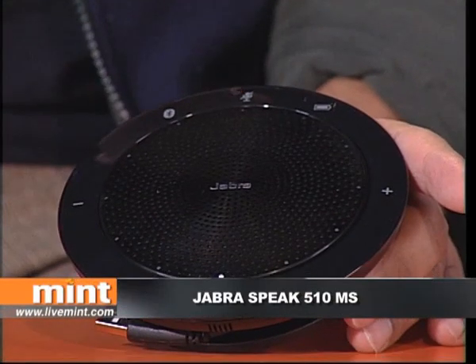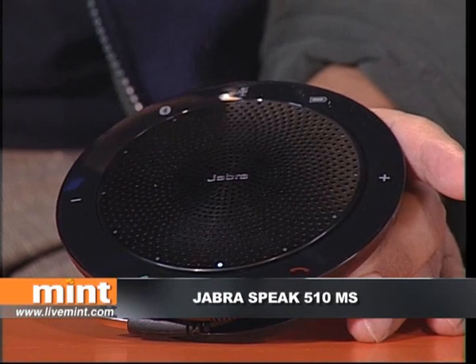Hello and welcome back to Gizmo Guru. I've always been a fan of Star Trek — the communicators they used in the original series went on to inspire the design of modern cell phones. Here I've got the Jabra Speak 510MS, a hands-free loudspeaker that connects to your phone using Bluetooth, and it feels like something that belonged in Star Trek: The Next Generation.